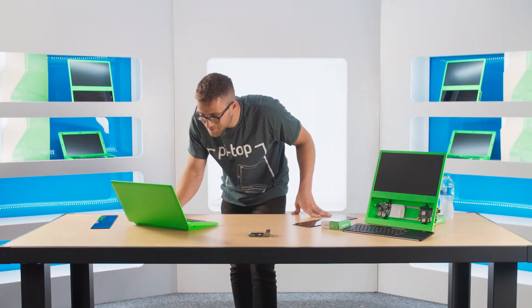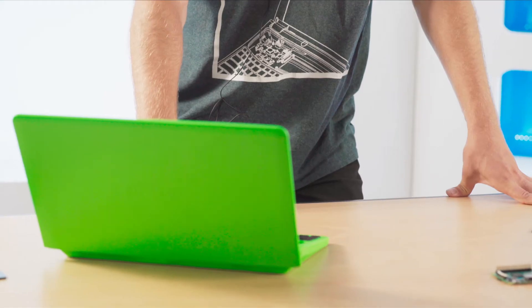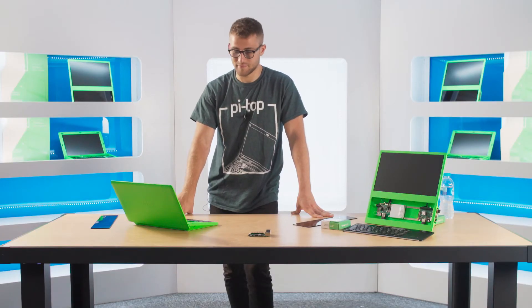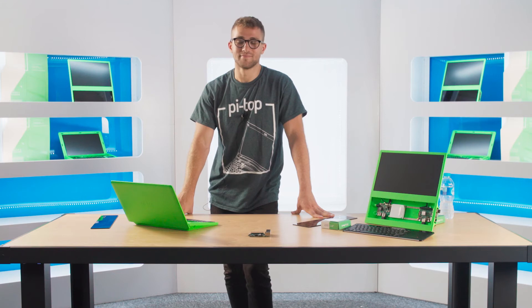Alexa, sing me a song. Here's a real classic. Should old acquaintance be forgot and never brought to mind? Should old acquaintance be forgot and days of Auld Lang Syne? Lovely.